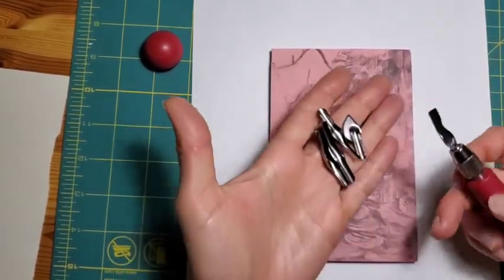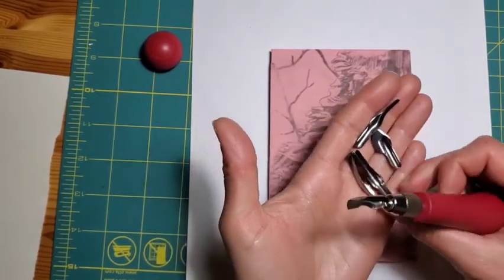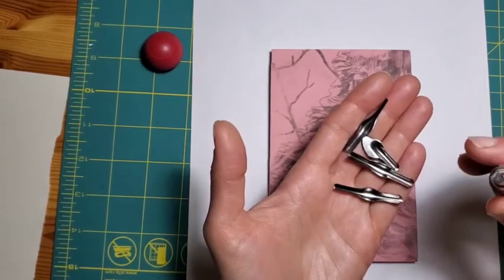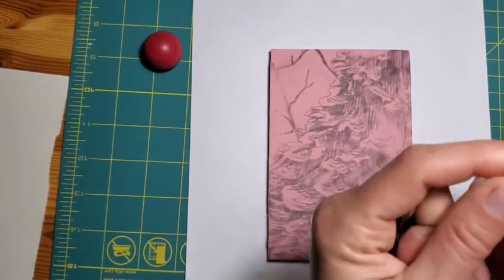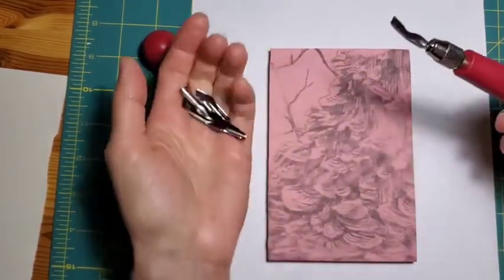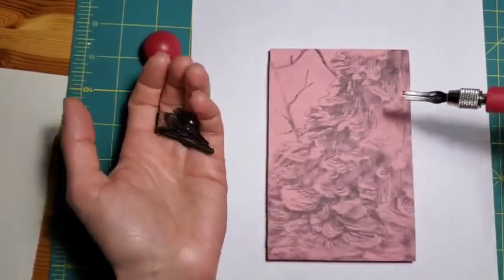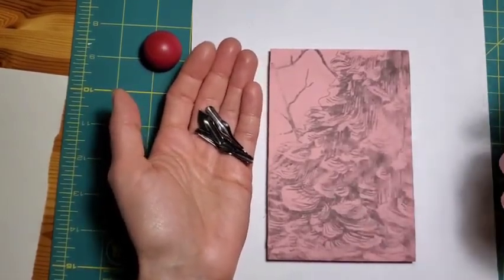The Speedball tool comes with all these different nibs for carving. I tend to mostly use the curved, U-shaped, and V-shaped tools. The wider the opening, the more linoleum it's going to take out when you go to carve. If you're new to lino cut, I recommend starting with a smaller nib just so you don't accidentally take out a huge chunk where you don't mean to, and just get used to how the tool works.